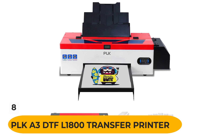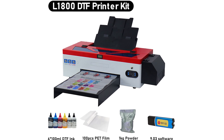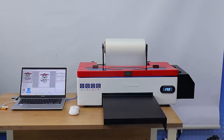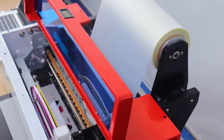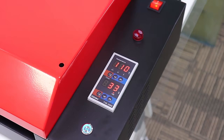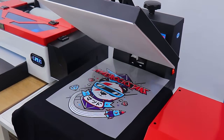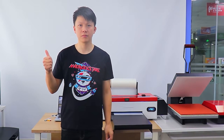Number 8: PLK A3DTF L1800 Transfer Printer. This new technology DTF transfer printer does not require pre-processing of clothing and has a built-in white ink agitator to prevent sediment from causing the nozzle to be blocked. The printer and oven come nicely packed and the customer service is excellent, with a team willing to help with any software problems. What we like: New technology DTF Transfer Printer, advanced white ink circulation system, wide application, and excellent customer service.